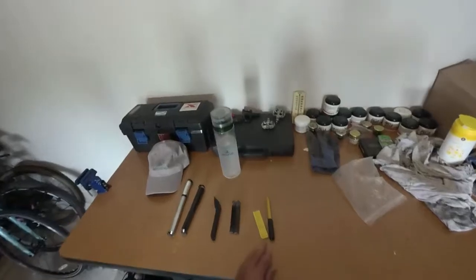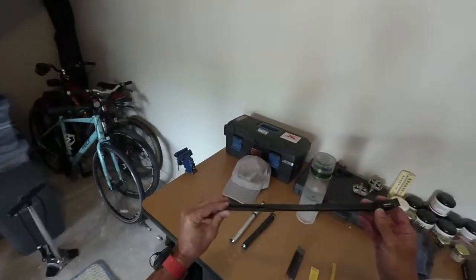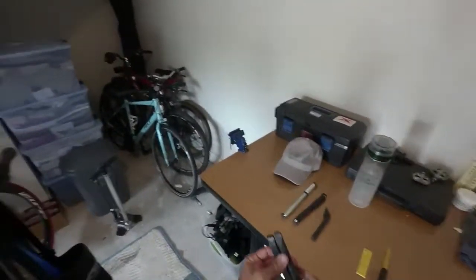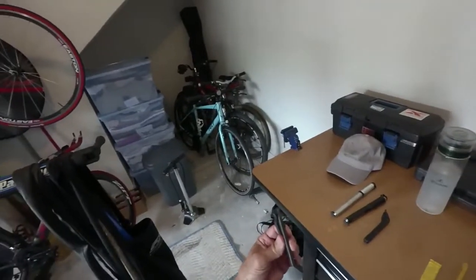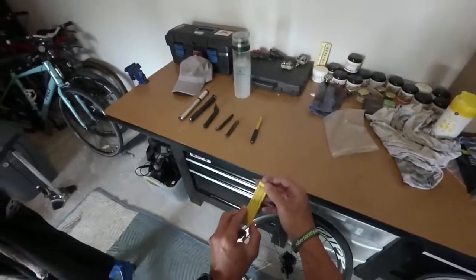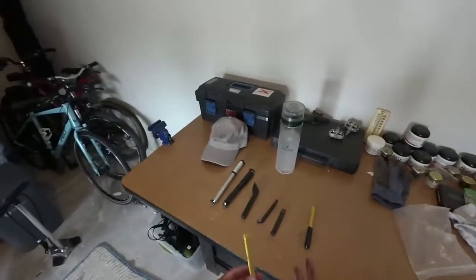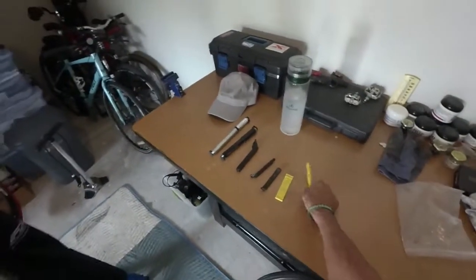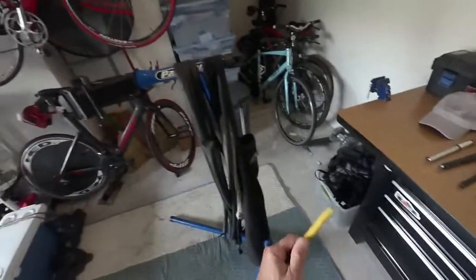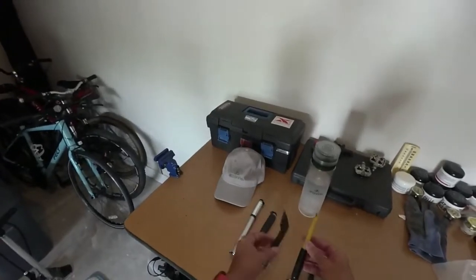We have a couple of different tire lever options. My preferred weapon is the speed lever — as the name indicates it makes things quicker, but it is bulkier to carry in your saddlebag. These traditional round ones give a little bit of leverage and a lot of people like them. I prefer these flat Michelin ones because they're wider for a better grip on the tire, and they're thinner so you can wrap two or three with an elastic band taking less room in your saddlebag. There's also this quick stick — rubberized, rugged, gives a really good lever, probably the easiest — but it takes a lot of room.